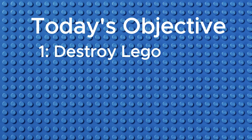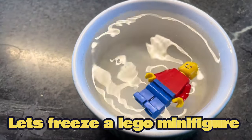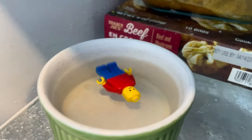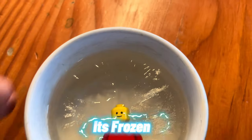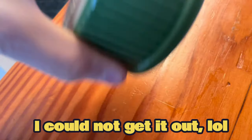Today we are going to be destroying LEGO, starting with freezing a LEGO minifigure. A few moments later — this is frozen. I couldn't even get it out.